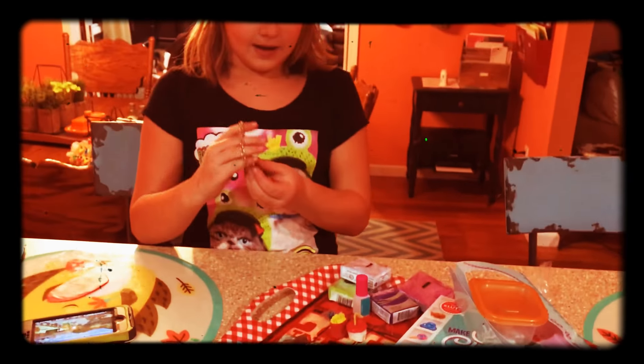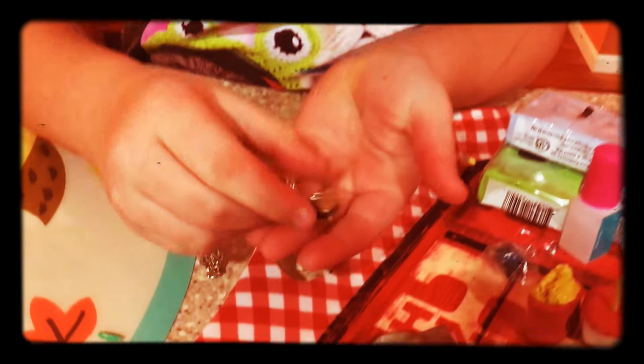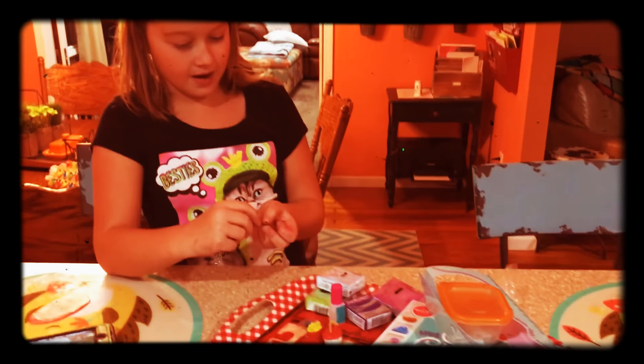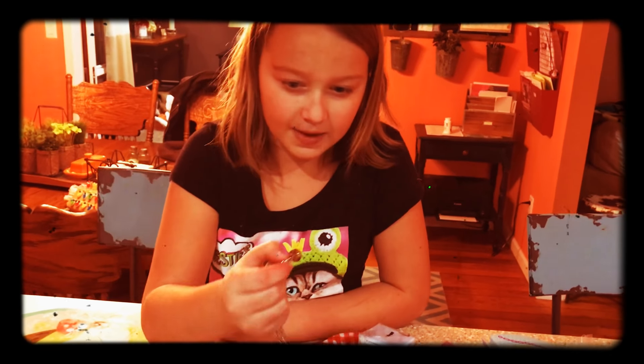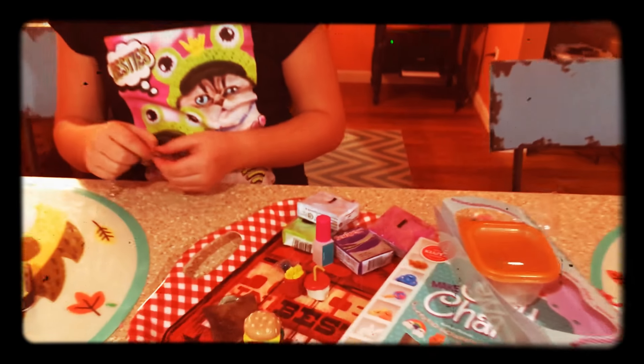And then during making the burger, I made a s'mores charm for a bracelet. Awesome. And during the making of, I think it was the French fries, I made a cookie. Why are you making a cookie? Yeah, soon I'm gonna make a little milk.